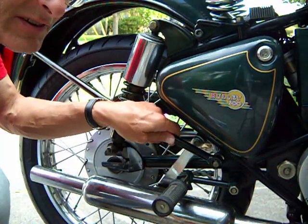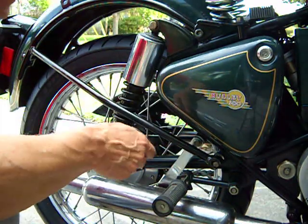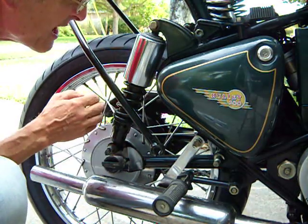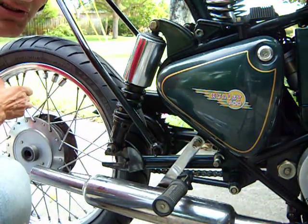You don't even have to take it off, but I'm going to go ahead and take it off. The rear fender swings up, and out comes the wheel.